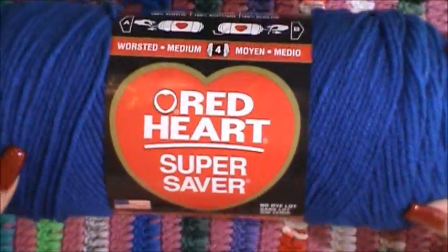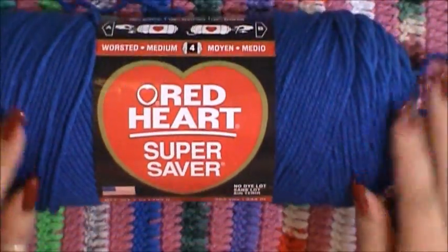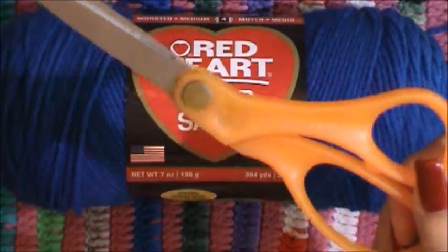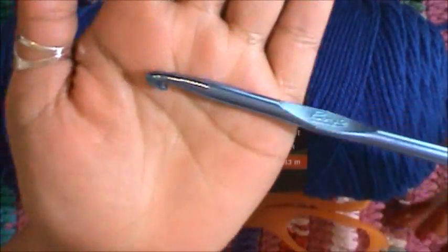What you're gonna need to create the little doggy sweater is yarn. I'm gonna be using two different colors but you basically just need one. You're also gonna need a pair of scissors and a crochet hook.